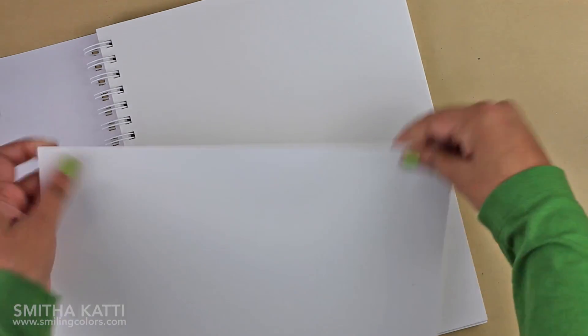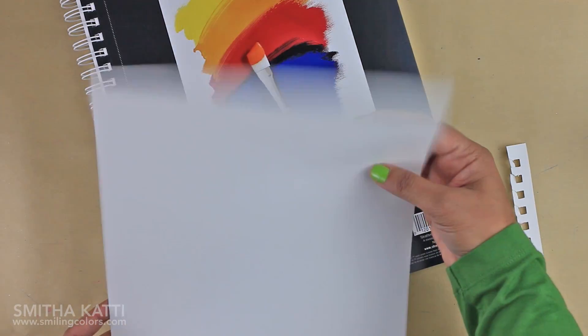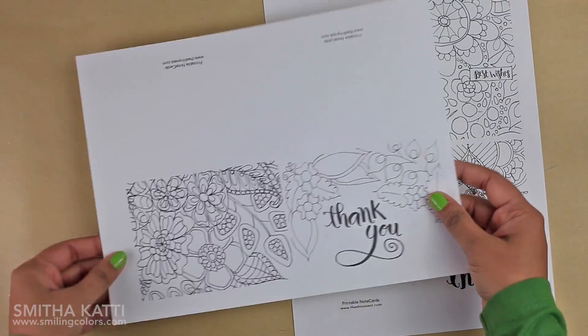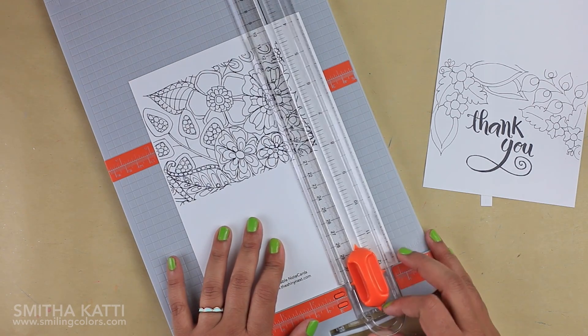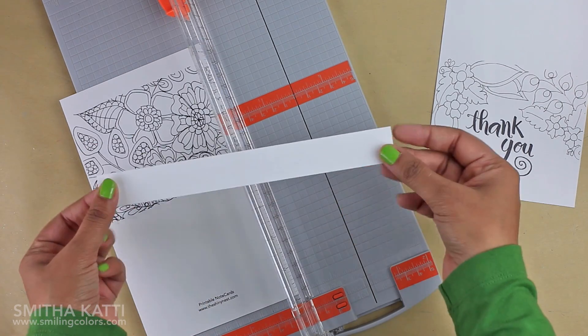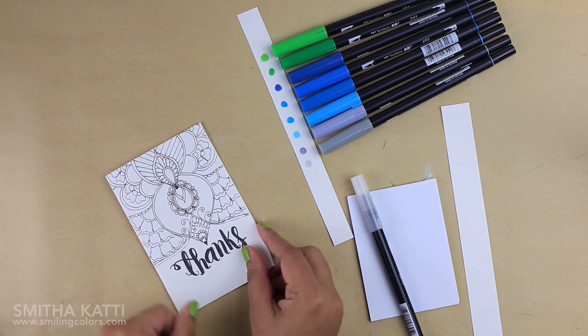For today's project I am printing some hand-drawn cards of mine. I tore a page out of the sketchbook — the paper is not too thick so I was able to easily feed it into my printer and printed out some adult coloring designs onto them. These are meant to be colored and given as note cards. I then trim the note cards, cut off the excess parts, but don't throw those paper strips away — I keep them on the side to test my colors before bringing them to the actual project. This way there won't be any surprises.